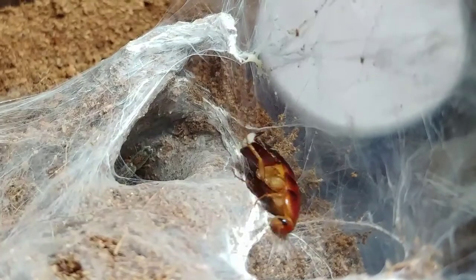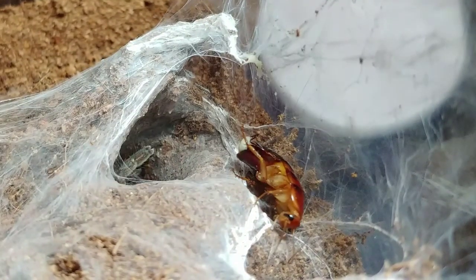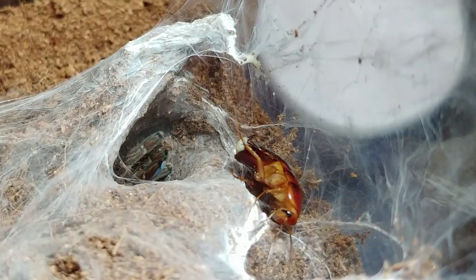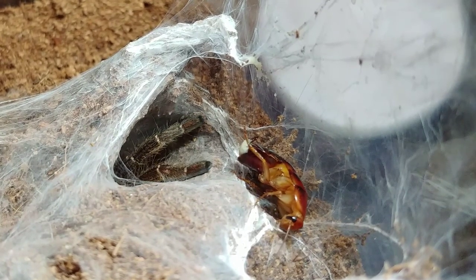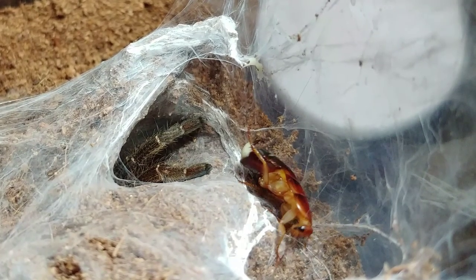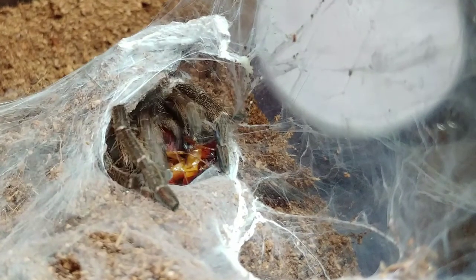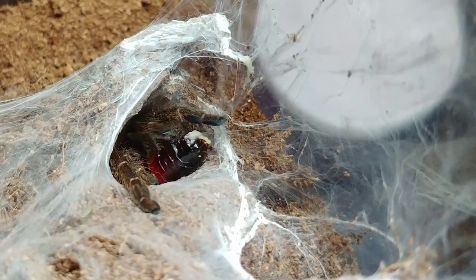This is my Ceratogyrus marshalli. Slow motion time. Bam — still like lightning. And that's my straight horned baboon.